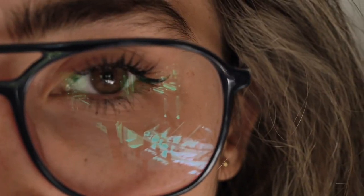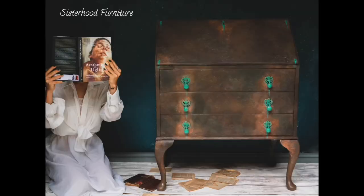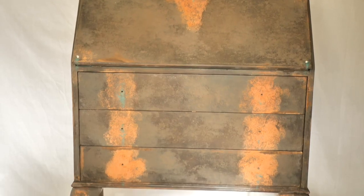I can just see all the blues that will go on this piece — repainting this stunning desk we worked on a few months ago and giving it a radical facelift. Let's get into it.